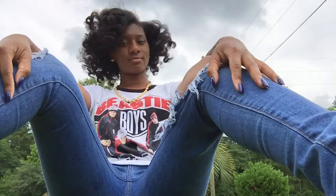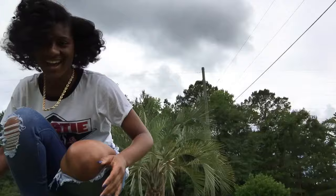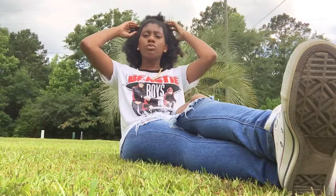Hey y'all, these are my results from the flexi rods that I did in my night time routine. I'm probably gonna end up putting this up in a ponytail later on in the day, cause it's like really hot, like really hot.